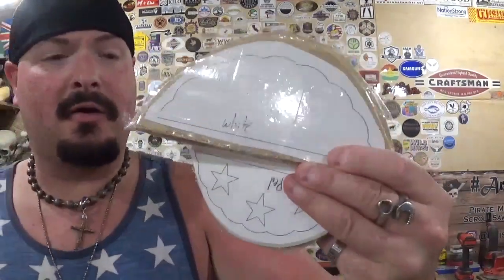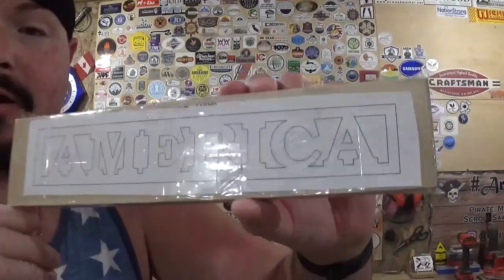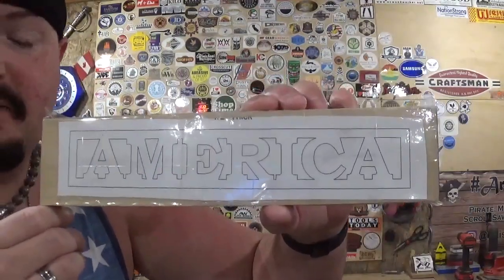Then we have two more banner pieces — one has stars and one is just blank. There are two of these pieces each, so we're going to stack cut both pieces out of 1/4 inch plywood. And then we have the centerpiece, which is the word America — a really nice font there by Steve Good — and this is half inch poplar. It called for half inch material, and that was about all I had on hand.